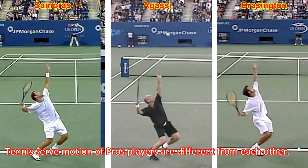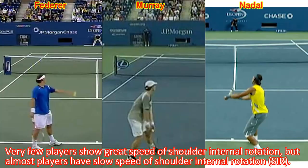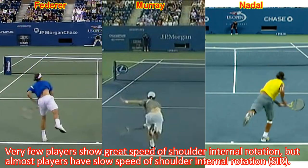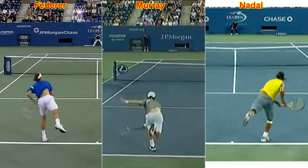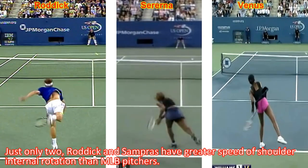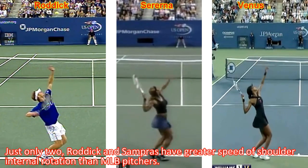Tennis motions of pro players are different from each other. Very few players show great speed of shoulder internal rotation, but almost all players have slow speed of shoulder internal rotation. Just only two — Rodic and Sampras — have greater speed of shoulder internal rotation than Major League pitchers.